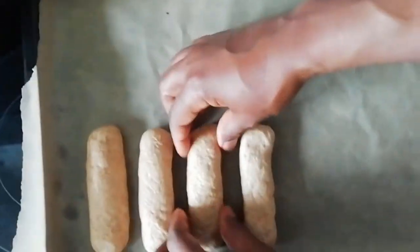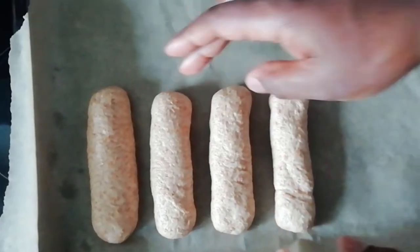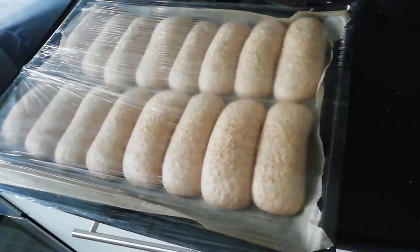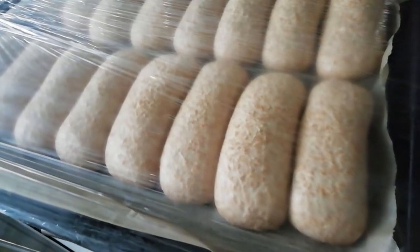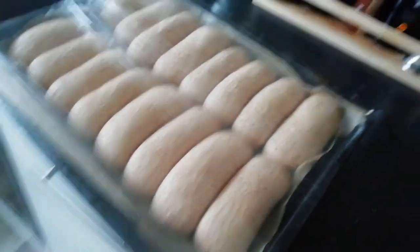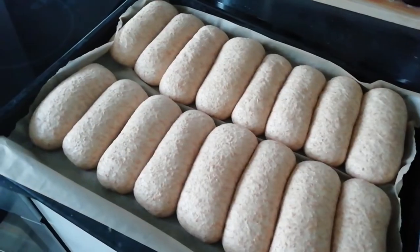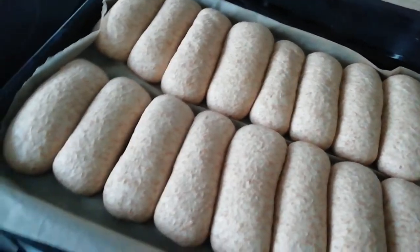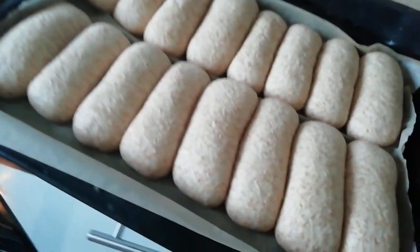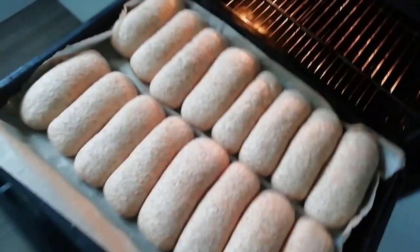Place on greaseproof paper, allowing a little space between each one, but not too much. Step 6: Cover with cling film and leave to proof for the second time. Step 7: When almost doubled in size again, remove the cling film and place in the oven at 180 for about 30 minutes or until medium brown.